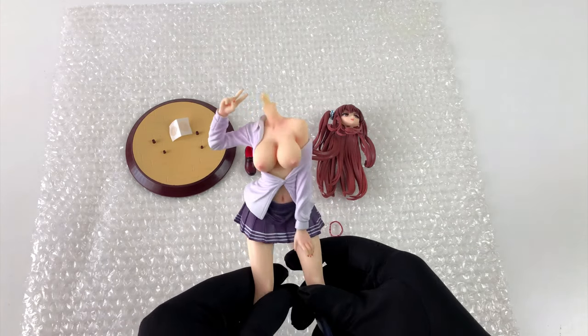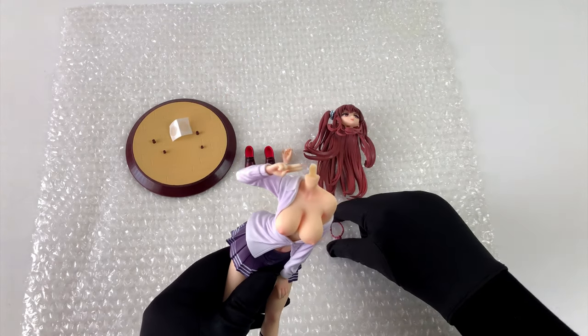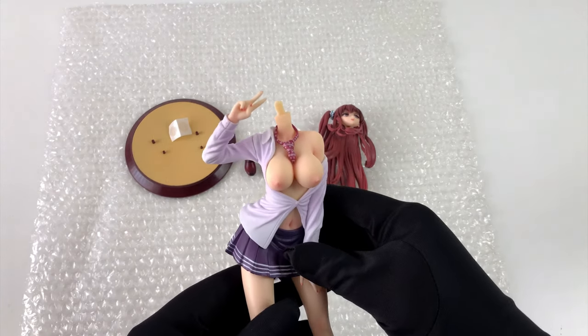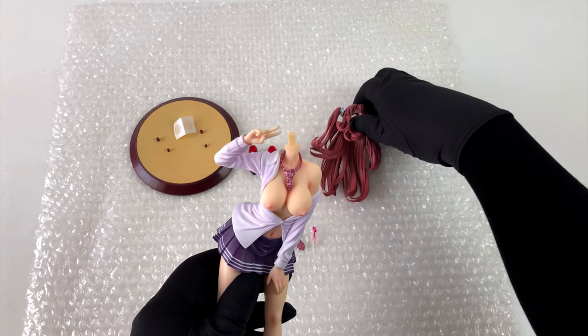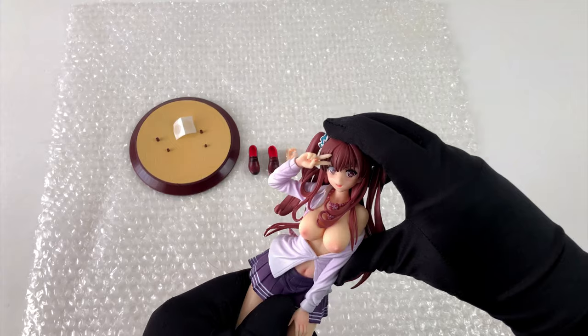It's slowly starting to look like a figure. I almost forgot her tie, but it's very important. And here is the head — again it fits very nicely with the body. A figure of very high quality indeed.